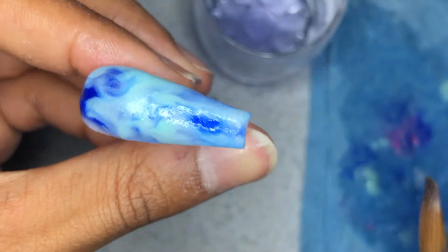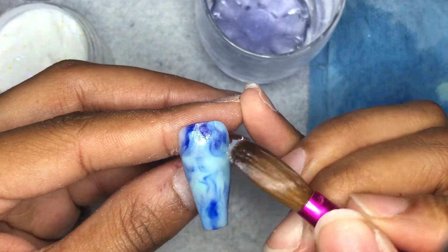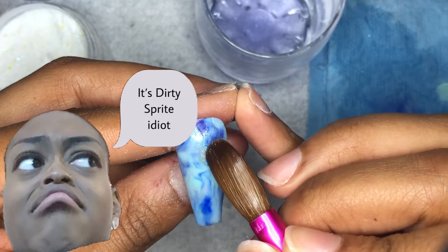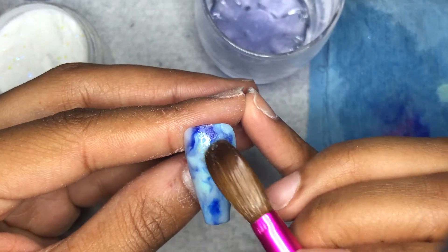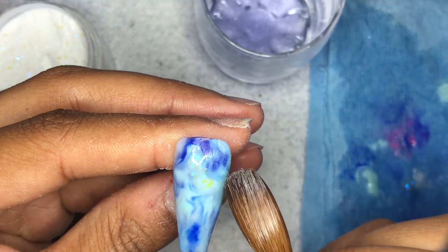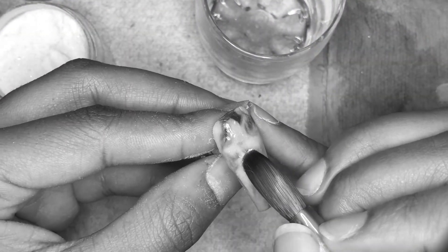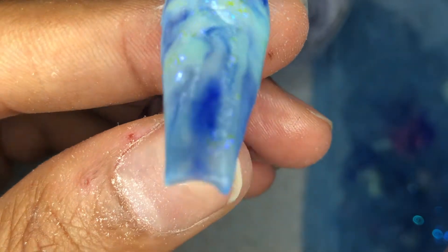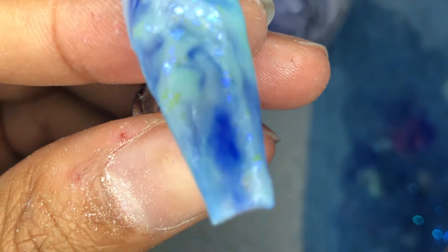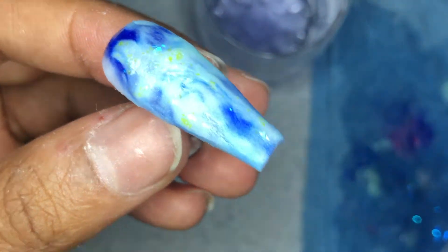I'll show y'all a little razzle-dazzle — you can start adding extra stuff. At first I was going to do it off camera, but why not? I'm going in with Dirty Sprite by Nail Heaven Supply Store, adding it only to the light parts of the acrylic to add a little extra flair. This is what it looks like with the glitter acrylic added on. I will add all the details of what I use down below if you want to try or buy any of it.